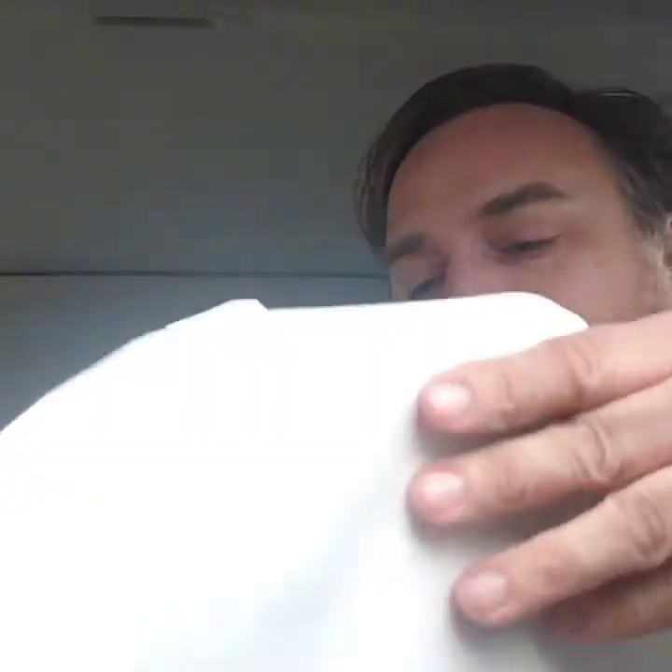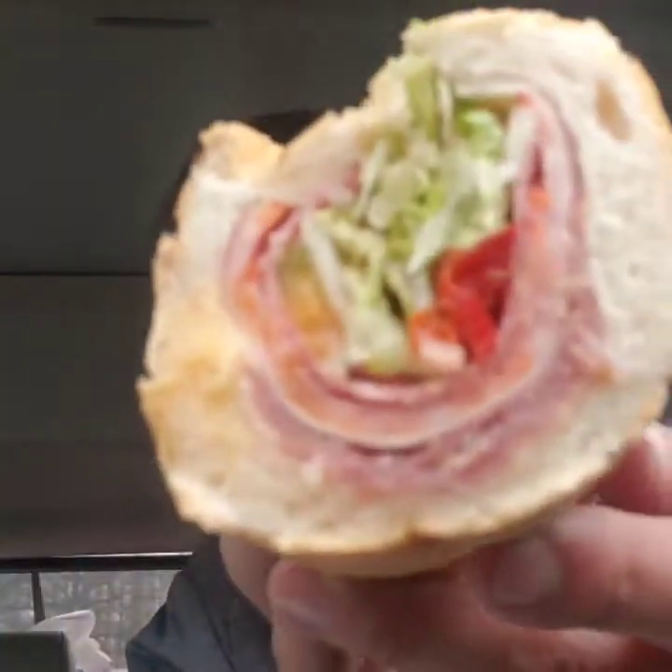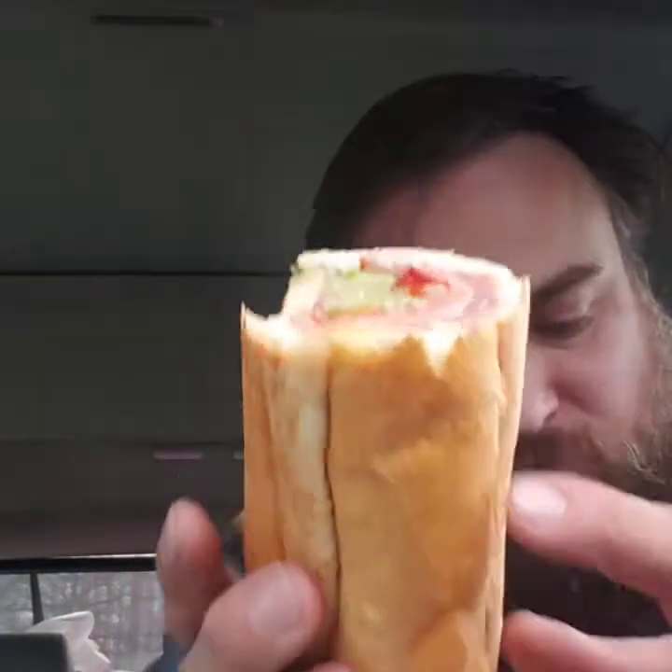This is the Caprioli — they have a lot of different Italian subs. I would like to compare it with the Italian store. I don't think you can compare, but I have to get my hot pepper and stuff on here first before I can even try it, because I like my peppers.